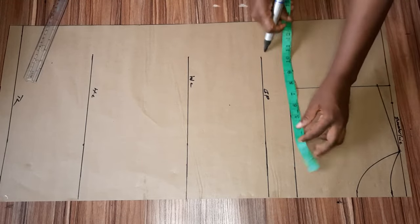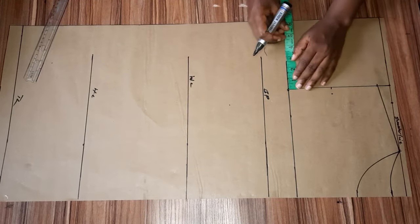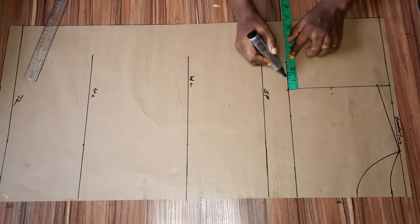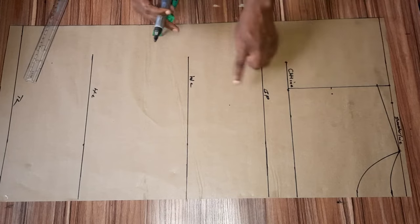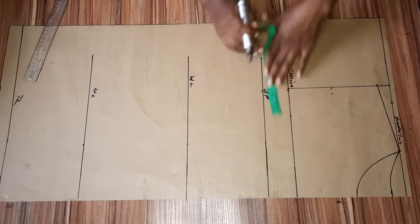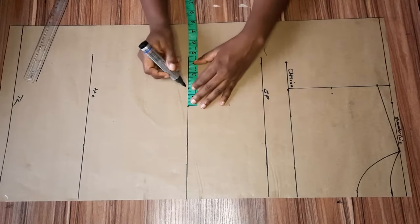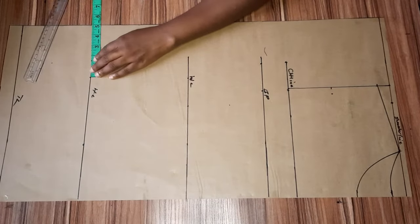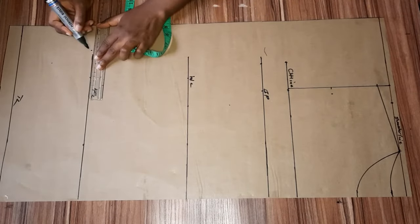On my chest line I'm going to divide my bust measurement by four and then add two and a half inches allowance. The reason for that two and a half inches is so my rope passes very well for the drawstring — I'll explain better while I'm sewing it. I took my bust, waist, and hip measurements, each divided by four plus two and a half inches allowance, then connected the dots together.